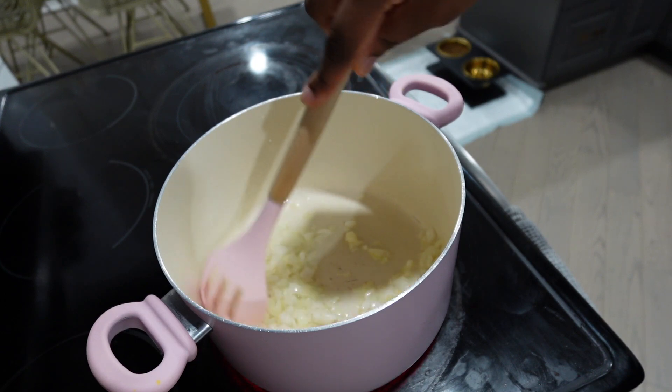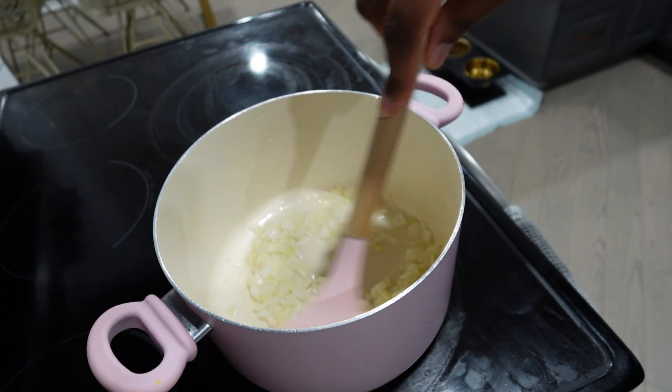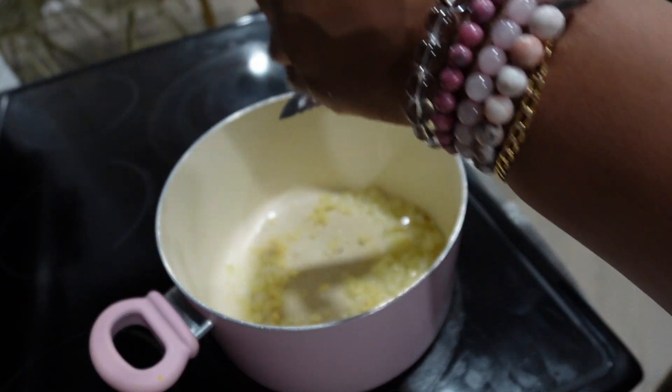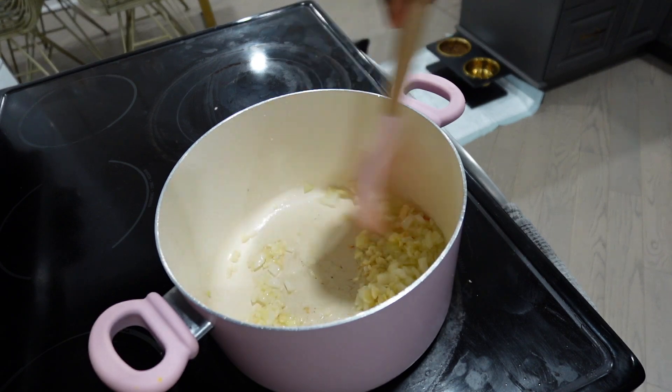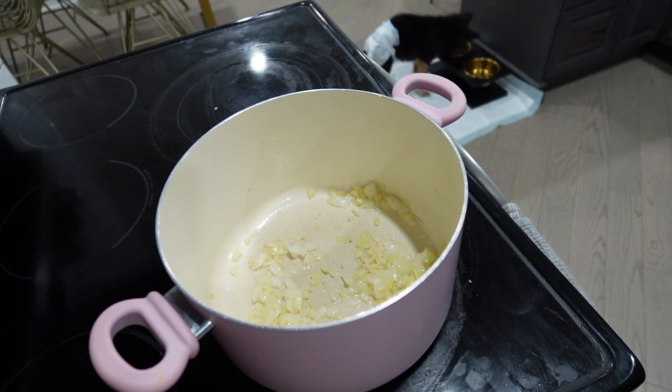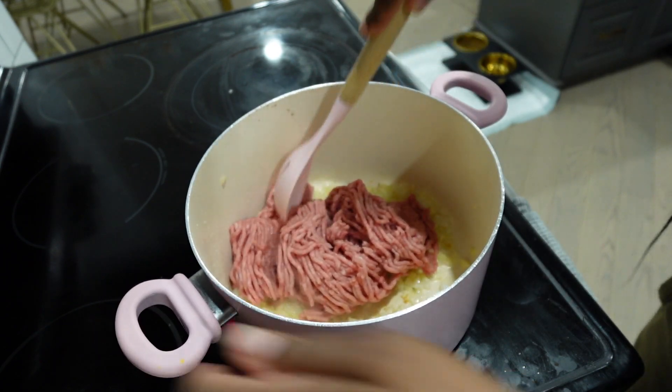Starting with some hot oil in the pan and adding some onions. I'm gonna cook my onions down partially before I add my garlic, just so that my garlic doesn't burn. Pretty much all my recipes start with onion and garlic — if you're not starting with onion and garlic, are you even really cooking?